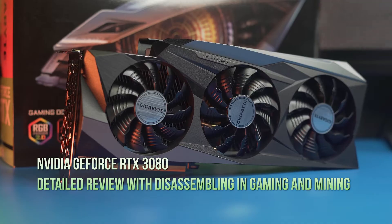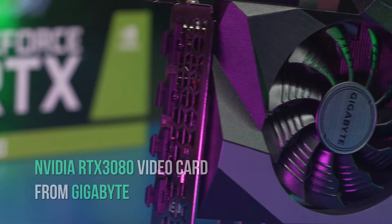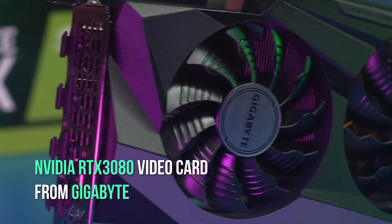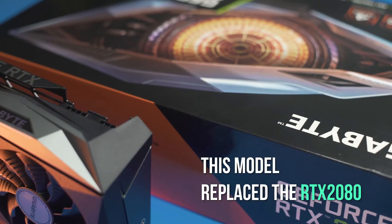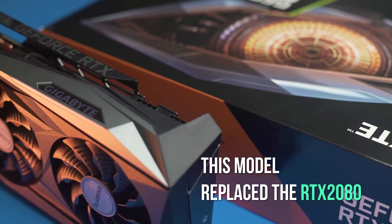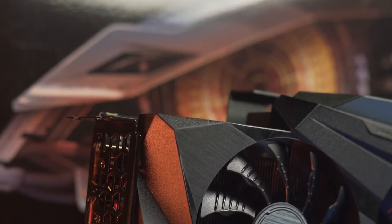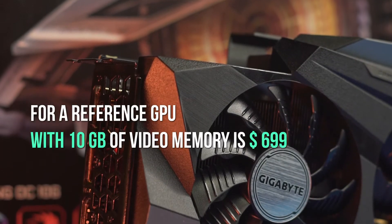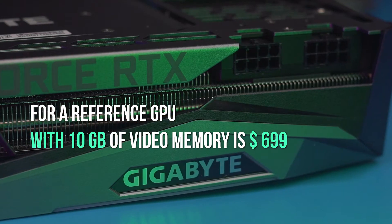Hi everyone, it's the Kamino team and we're here with another extremely cool video for you. Today we are introducing the RTX 3080 video card from Gigabyte. This model replaced the RTX 2080 and is currently one of the fastest GPUs in the world. Its price varies depending on the version. The MSRP according to open sources for a reference GPU with 10GB of video memory is $699.